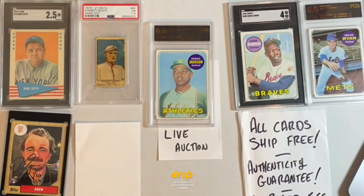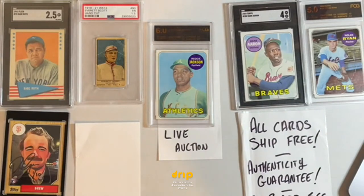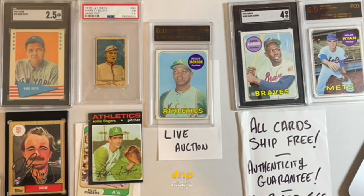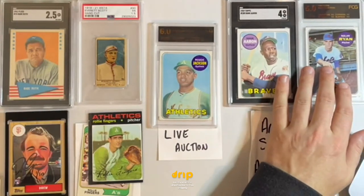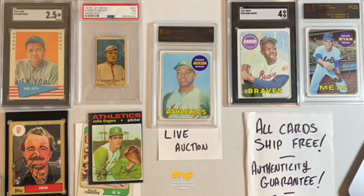Looks like we're about to hand out a pretty monster deal — this goes for a couple hundred dollars and we're pretty squarely under $100. Hey, it's the holiday season, feeling generous. Rollie Fingers moves on deck, then we've got a Red Sox lot and a Cardinals lot, and then we're going to test the waters for some real vintage — some 100-plus-year-old cards.